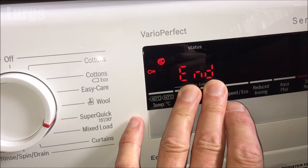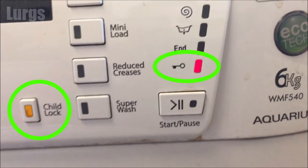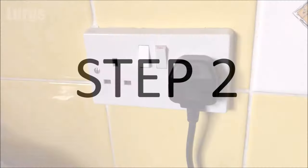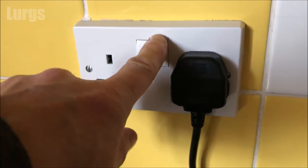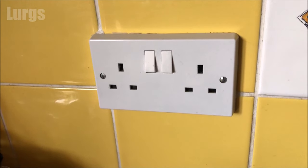All washing machines do vary about how you turn the child lock on and off. On some you just hold down a child lock button for two to three seconds. If that doesn't work, step two: switch off the washing machine at the plug and then unplug it, leave it for a couple of minutes and you might find that the door will automatically release.